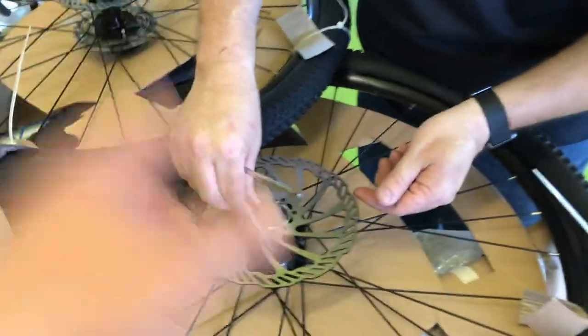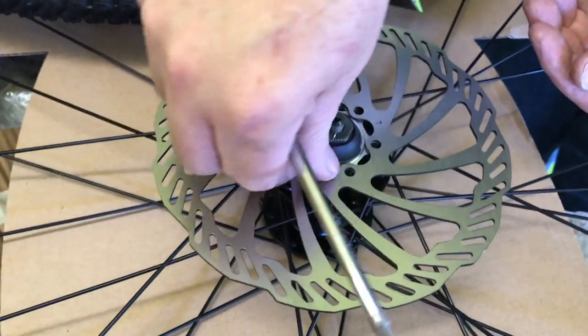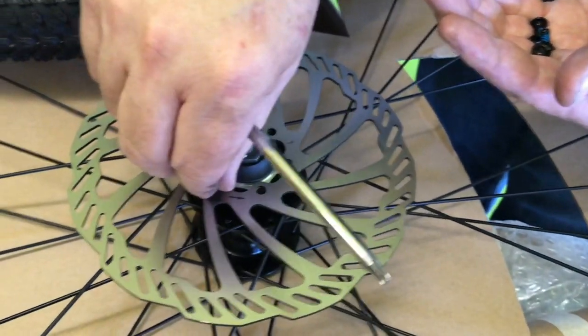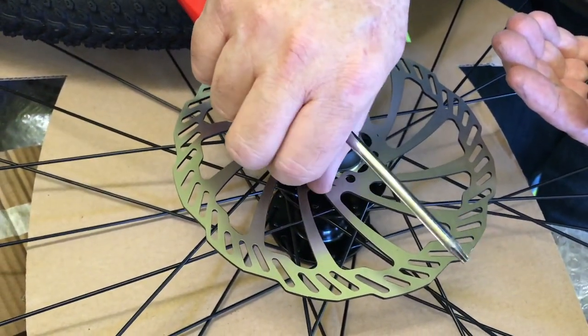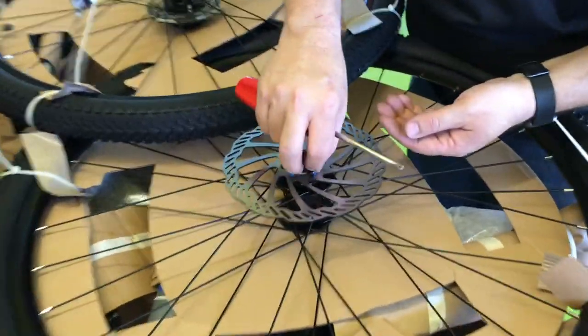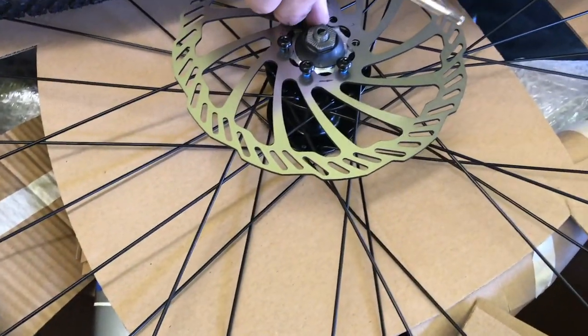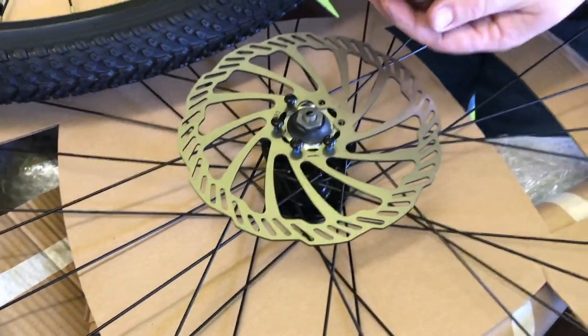We're at Beaumont's bike shop and he's helping me out with the disc brake. I do have that T25 tool — yeah, you can use it on a Jeep or even a Volkswagen. So you're mechanically inclined? Oh yeah, I hope so.